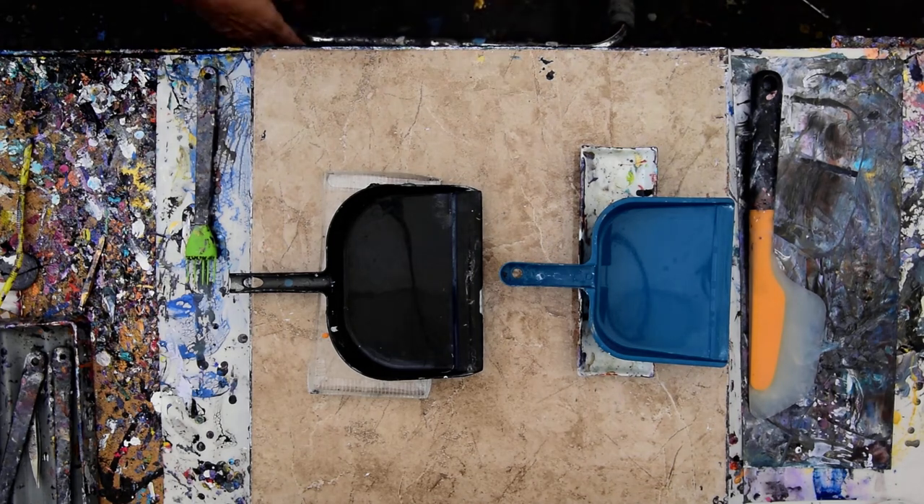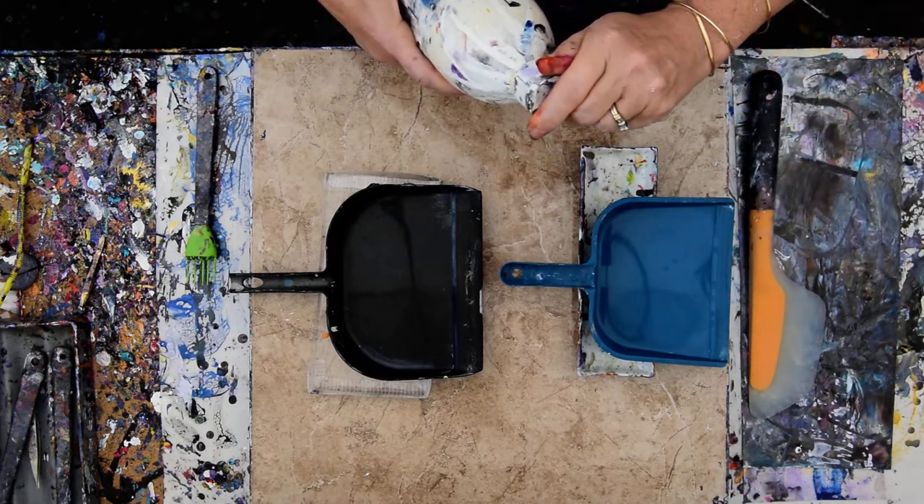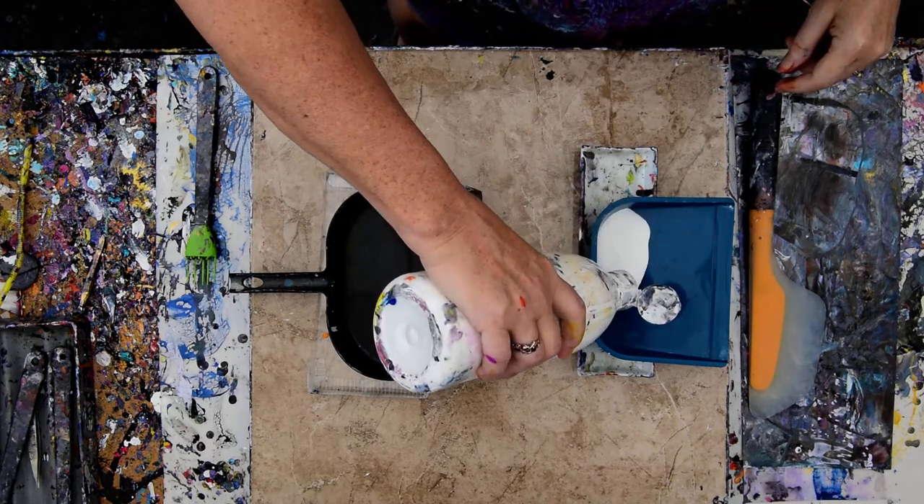Hello again, it's Priscilla Batsell in Spring Hill, Florida at Expressionist Art Studio Gallery in the backyard. Those are my two dustpans, and I'm going to use them. I've shaken my paint. I paint pouring recipes below the video.